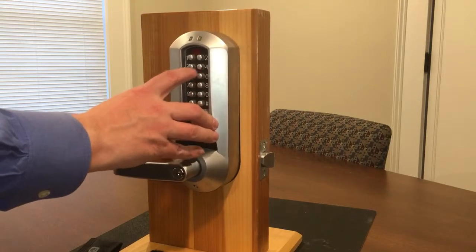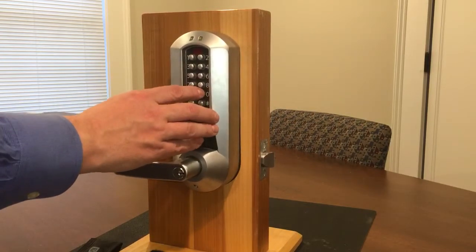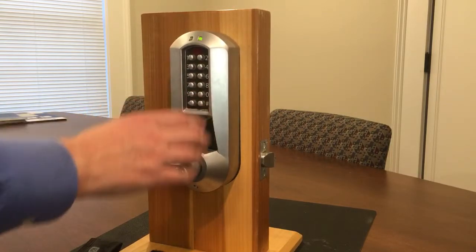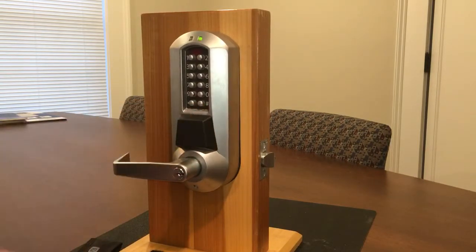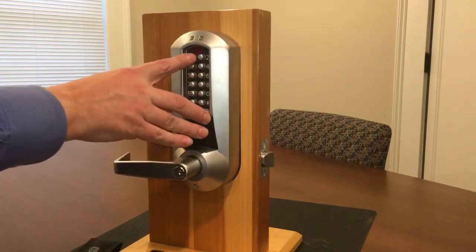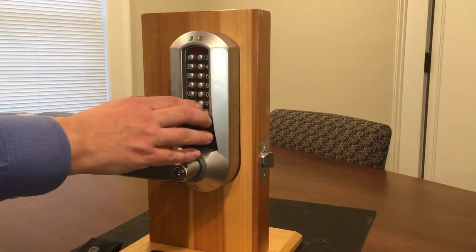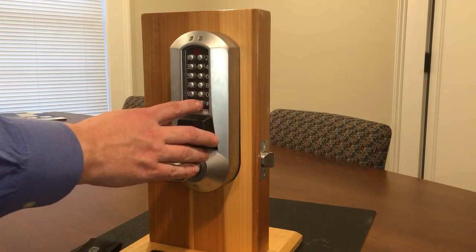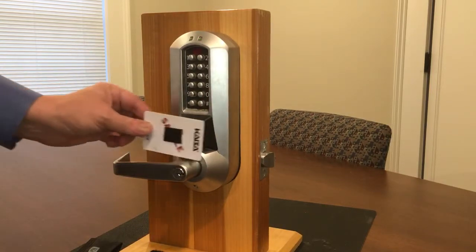To initiate programming, press pound, enter the existing eight-digit master code (now 8 through 1), then press pound 1 0 0 pound. This is the command to add a user credential. For the first user, enter user 0 0 1 pound, then present that credential to the lock and press pound. To add a second credential, use the same command with user 0 0 2 pound, present the credential, and continue. When done, press pound twice to end the programming session — your credentials are now enrolled as valid users.